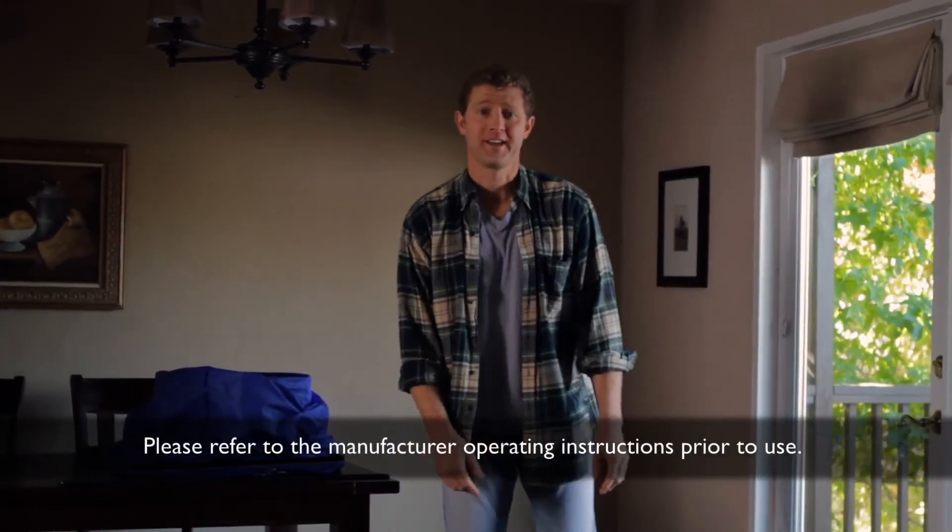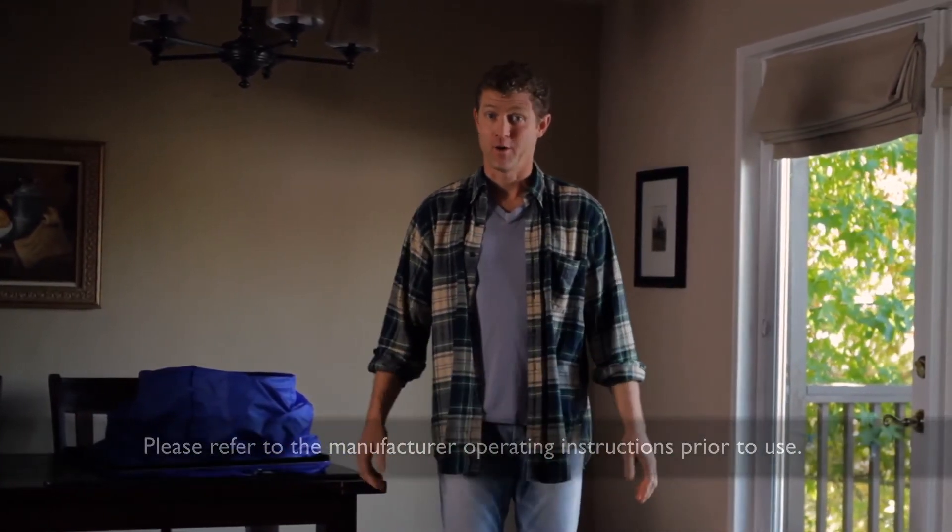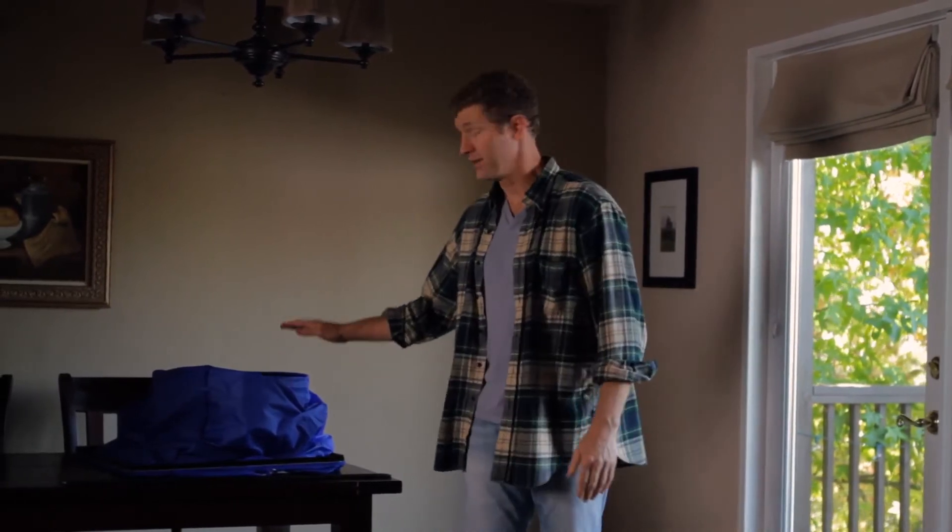Hi, I'm Chris from Southern California Edison Tool Lending Library. In this video, I'm going to introduce you to the Airflow Hood, also known as the Alnor Balometer. The Airflow Hood helps you measure the airflow in cubic feet per minute, or CFM. We're going to focus on testing the airflow for your HVAC system.